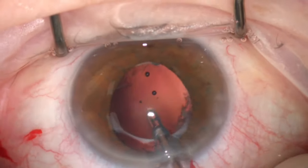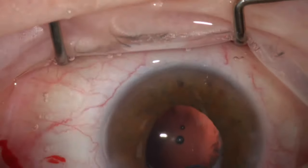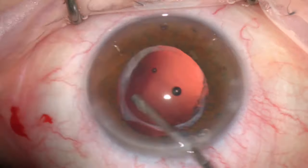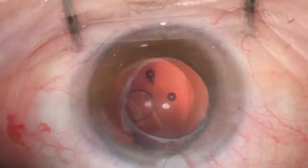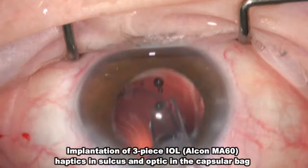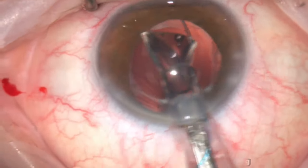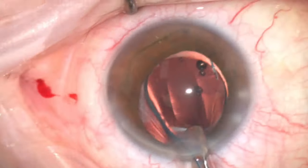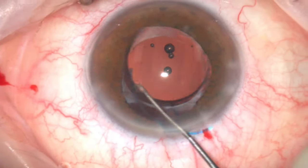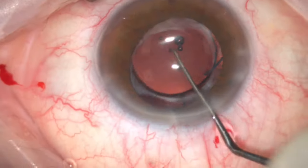A gentle irrigation aspiration was performed to clear any debris or residual lens fibers that were trapped inside the capsular bag. Since the capsular bag was compromised with severe zonular weakness, I decided to put in a three-piece lens implant. One tip to make the lens insertion easier is to rotate the lens clockwise while injecting the leading haptic, then counterclockwise while injecting the optic — this helps to place the lens in the correct position. The lens was rotated and the trailing haptic was pushed under the pupil in the sulcus.